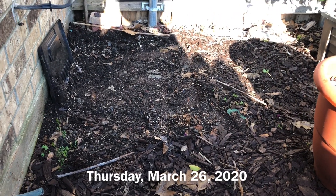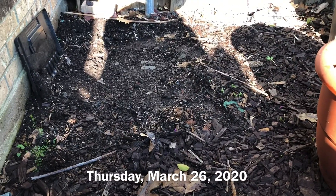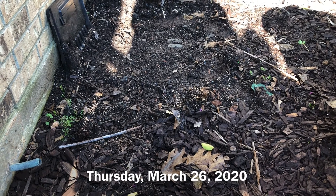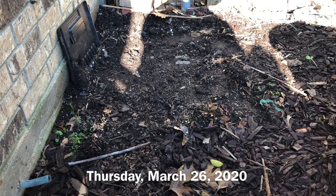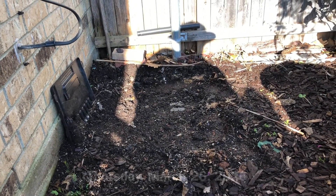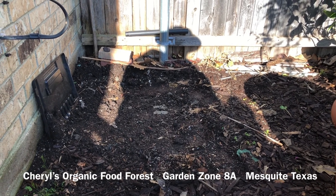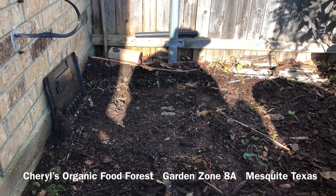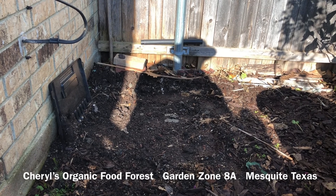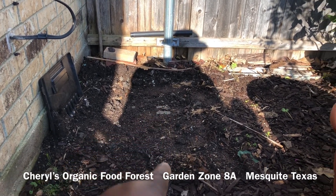This was where my compost bin was. I had made up my mind that I was going to move it to the back of the greenhouse. But I started thinking, it's close to my patio door, this side yard, and it's easy for me to come out and throw stuff in it, especially in the wintertime. So I'm moving it right back where it was. Sometimes we change our mind. I never have any problems with rats and mice because I don't put any oil, meat, peanut butter, dairy products, or cooked bread that has oil or butter in it. I'm going to shovel up this compost and put it in this container.